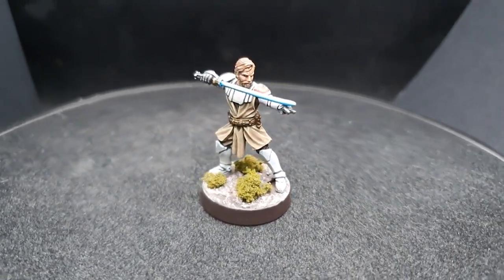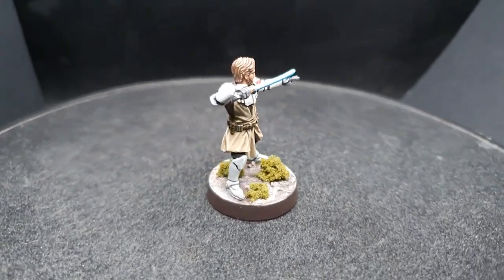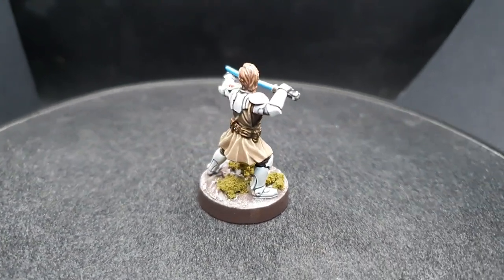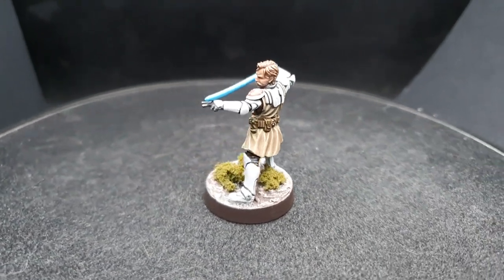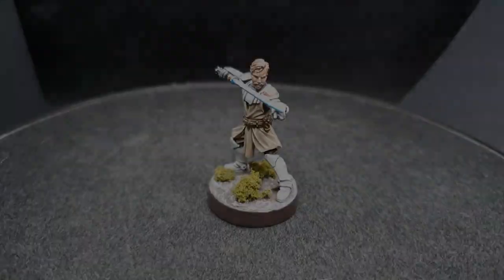So as always we make sure our model is prepped accordingly and we undercoated our Kenobi with Mechanicus Standard Grey. Now we're going to be using Citadel paints for the face as we find they give the best look once finished. And then we'll be switching over to the Scale 75 matte paints for the majority of the rest of the model. But we hope you guys enjoy today's offering. Brush is ready everybody — let's get painting.